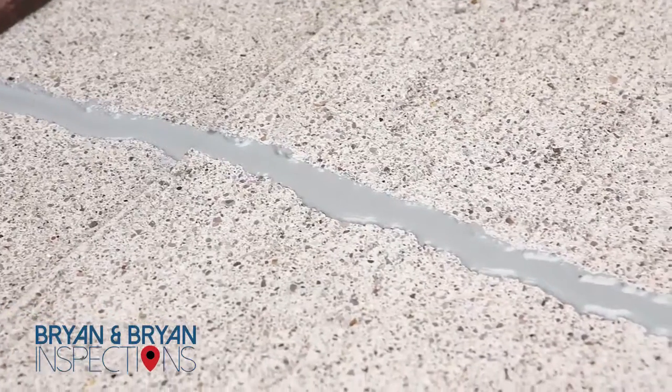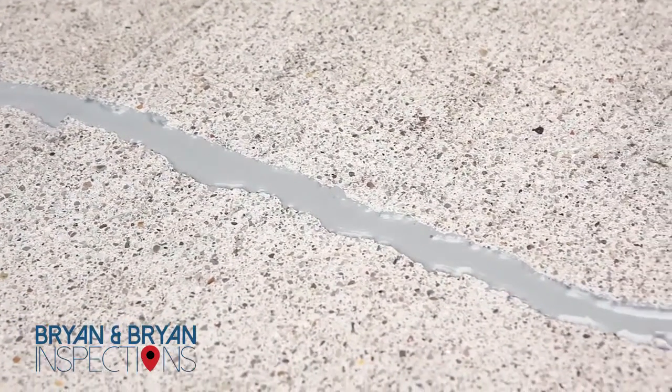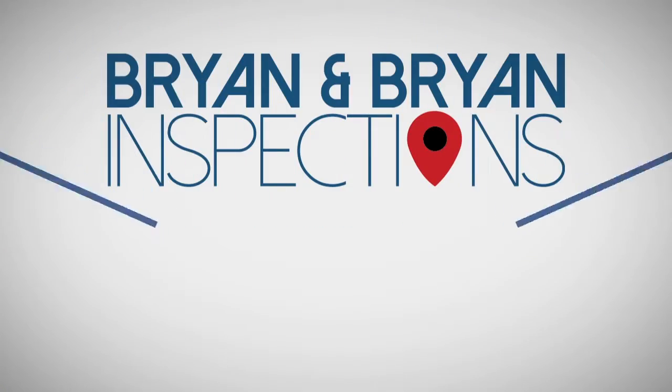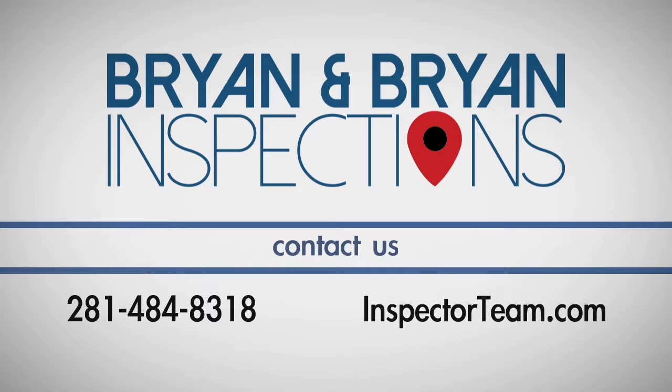In most cases, it is 24 hours before you can walk on it and up to a week before it can be exposed to water. If you have any questions about this process, call Bryan & Bryan Home and Termite Inspections, the Inspector Team, at 281-484-8318. I'll see you next time.